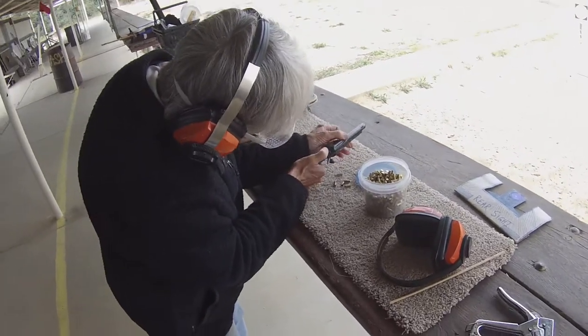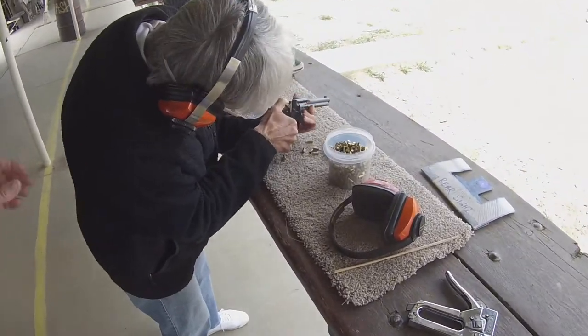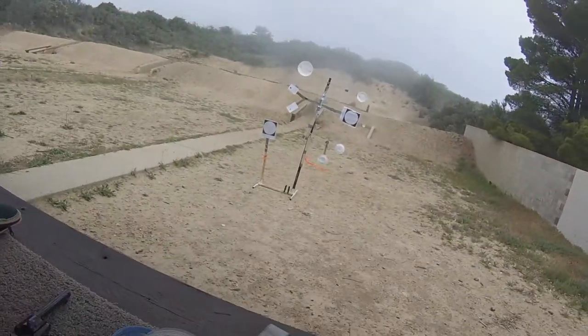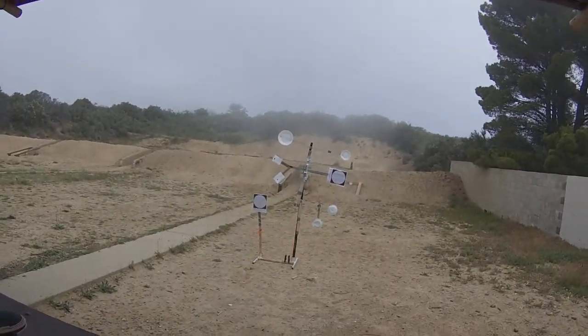Go ahead and lay the gun down. All right, Molly, let's take a look at your targets. You got six hits on the paper. Very good. I'm very proud.